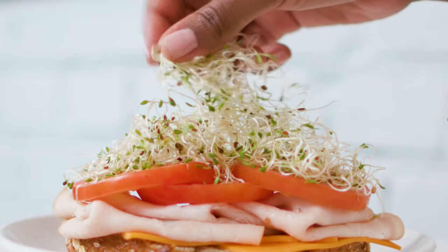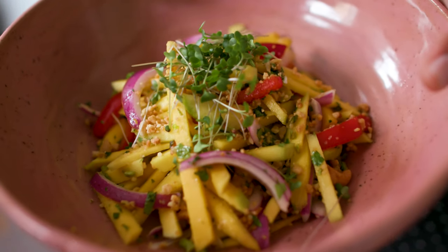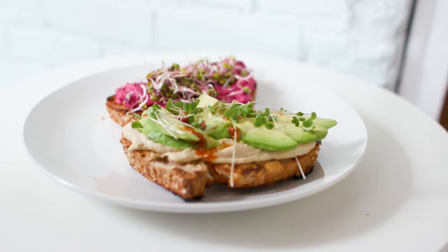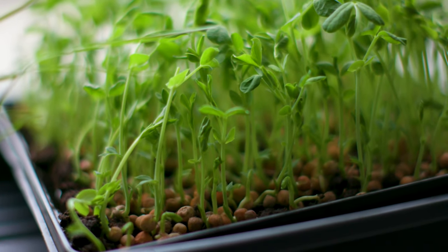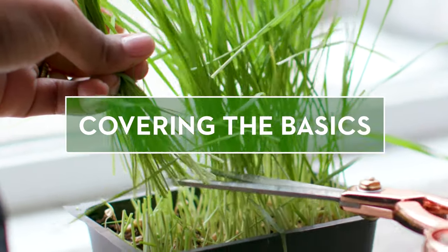Whether you're topping off your sandwich with sprouts or adding delicious pea shoots to a summer salad, there's nothing better than knowing you grew that finishing touch yourself. Before we get into the weeds of it, here are some things you'll want to keep in mind.